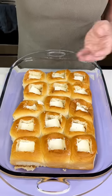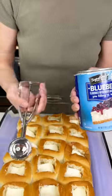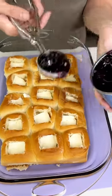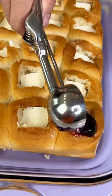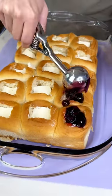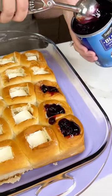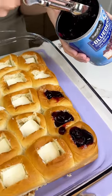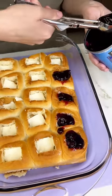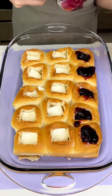Now for the goodies! I'm going to start off with some blueberry pie filling. I have my little mini scooper — just going to put a little bit in the scooper like this and then right on top of that cream cheese goodness. Doesn't that just look delicious? Blueberries and cream cheese are my favorite combo — it's going to be almost like a cream cheesecake bite.